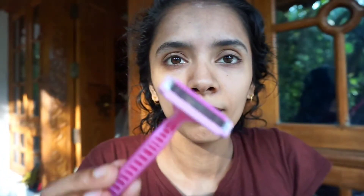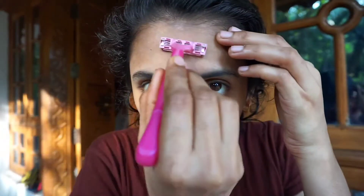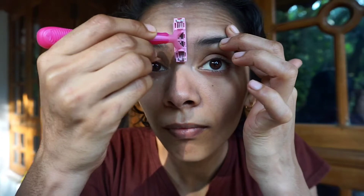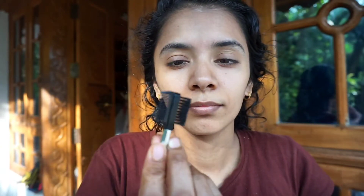Then we will clean the powder. I put the heat in. The heat is cooked. For the heat, we will place the heat.